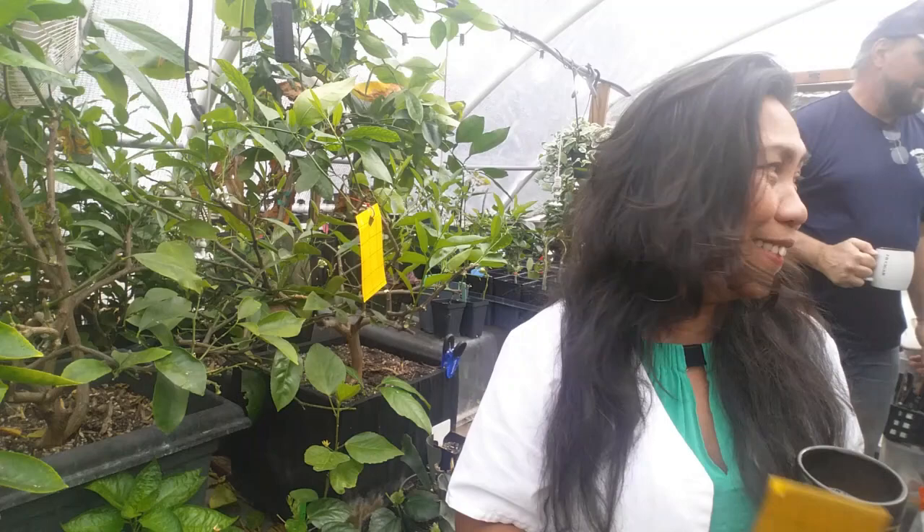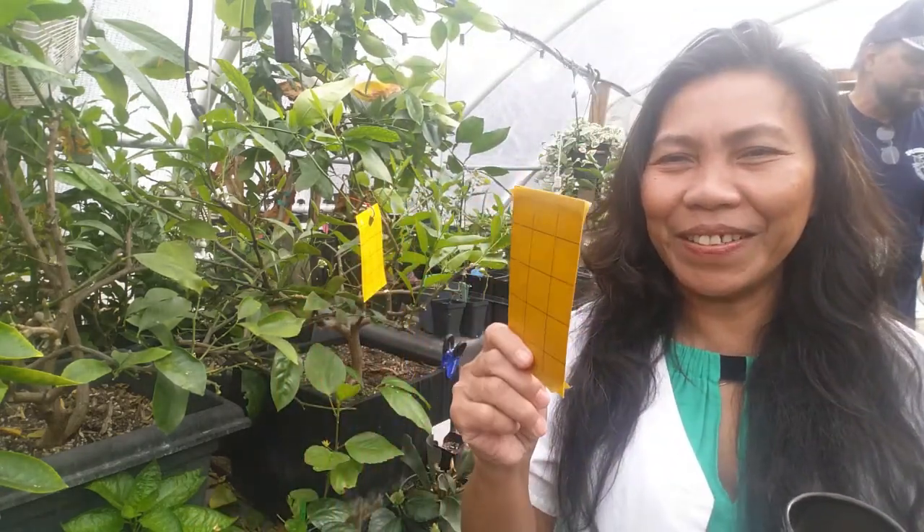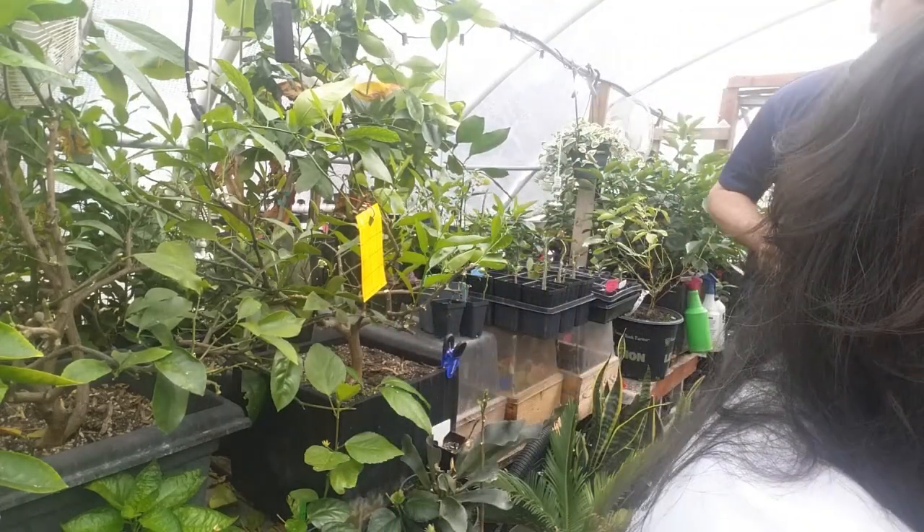You can get yellow sticky traps at your local nursery, online, or you can make it as part of a do-it-yourself project. What a yellow sticky trap does is: insects are attracted to the yellow color, they head to the trap, get stuck, can't get up, and die.